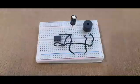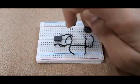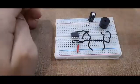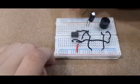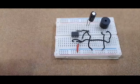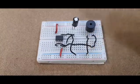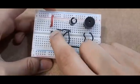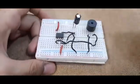Then take another wire and connect it to the second pin from the left of the 555 timer. Connect the rightmost pin of the 555 timer to the positive of the breadboard. Then connect the leftmost pin of the top of the 555 timer also to the positive of the breadboard. Then take a 100 ohm resistor and connect one terminal to the second pin from the left top of the 555 timer and connect the other end to the positive of the breadboard.